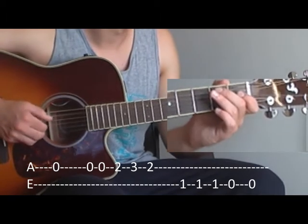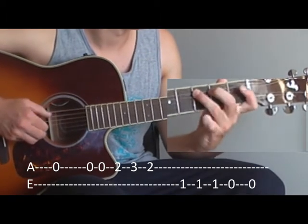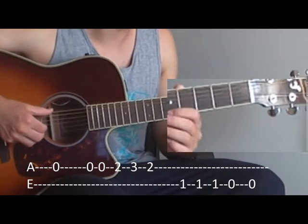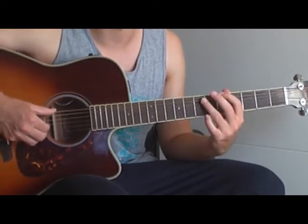And a little bit faster. And that's all — it repeats the whole song.